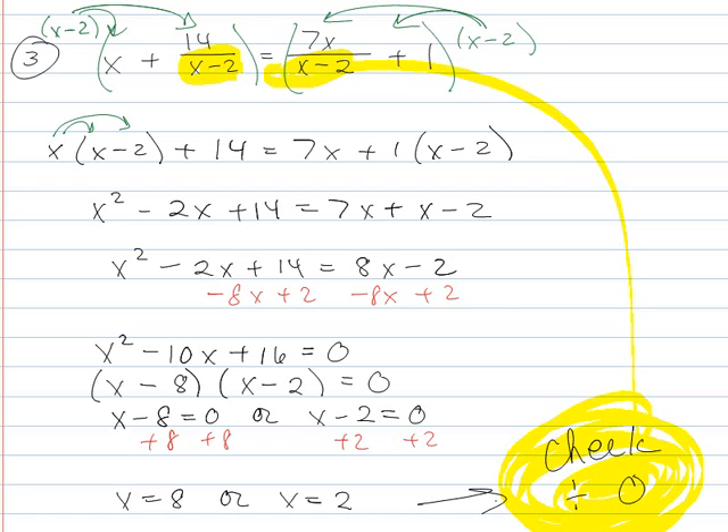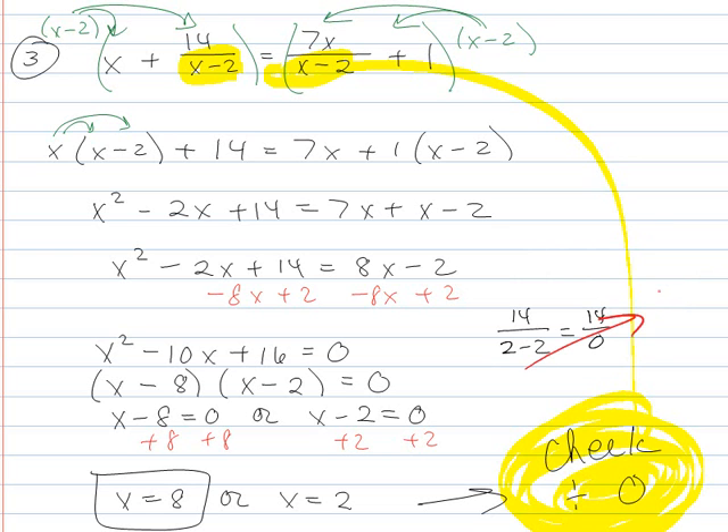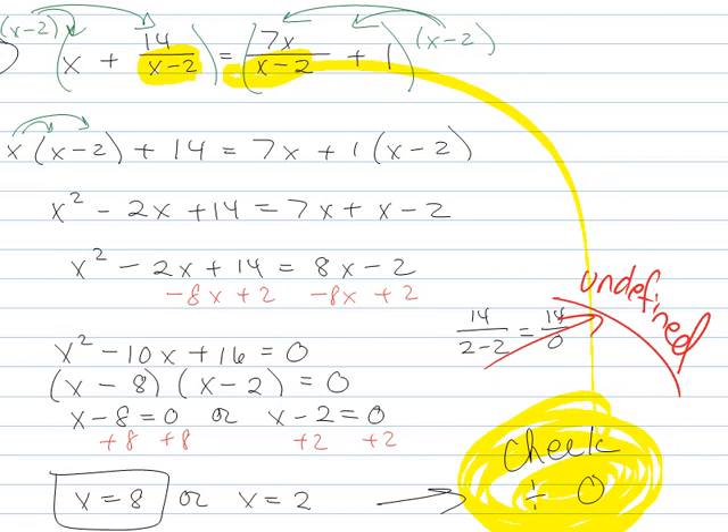Now let me check for divide by 0. Plugging in x = 8: 14 over (8 − 2) is fine, and 7 over (8 − 2) is fine, so x = 8 is good. Now let me check x = 2: 14 over (2 − 2) gives 14 over 0. So this is exactly where the check goes bad — x = 2 is a throwaway answer; it's invalid. The only valid answer for this question is x = 8.